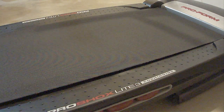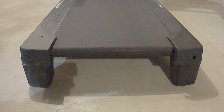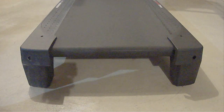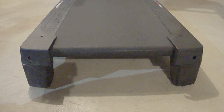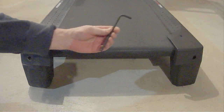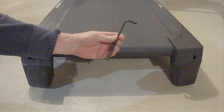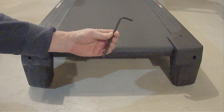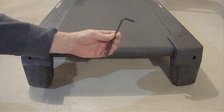On the back side of the treadmill there will be a hole on both the right side and on the left side. Inside that hole there will be an adjustment screw called an idler roller screw, which will usually require an allen wrench like I'm holding in my hand. Mine happens to take a five and a half millimeter allen wrench. Yours may require a different size.